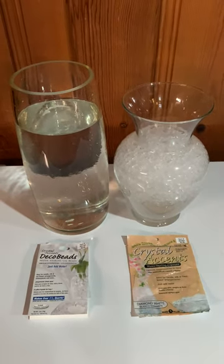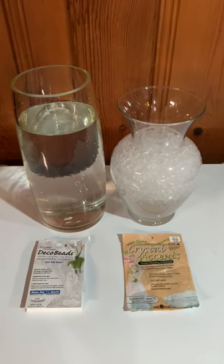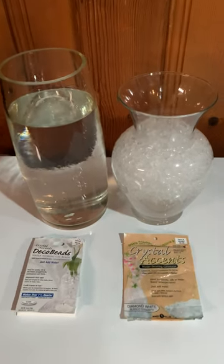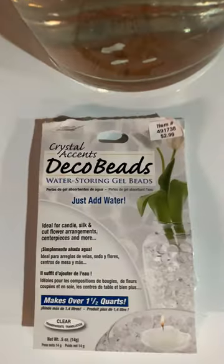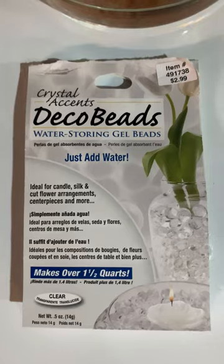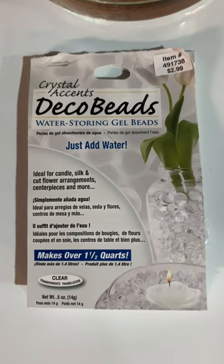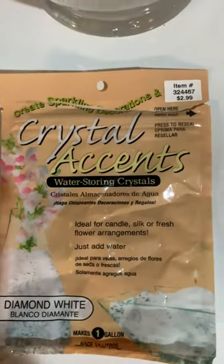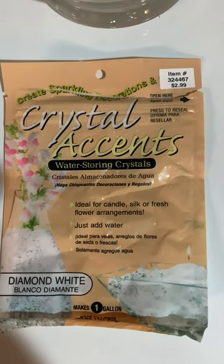I've been seeing some really great YouTube videos decorating with water beads, so I went to Hobby Lobby and bought two brands — never used them before. These are the Crystal Accent Deco Beads water storing gel beads. One thing I noticed when I purchased them was that they were clear. The other brand was Crystal Accents water storing crystals, diamond white.